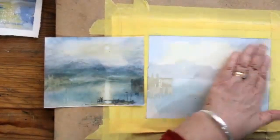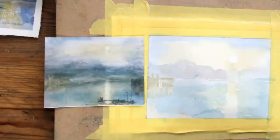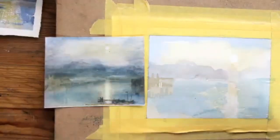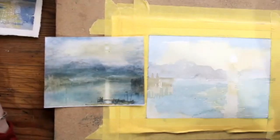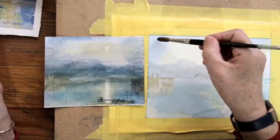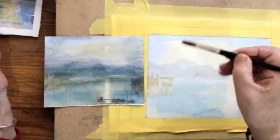The next stage — I would like to develop the sky a bit. My sky is now dry, and if I put wet paint on there, what's going to happen? You'll get an edge. Yes, I will get an edge. So if I want to try and keep this kind of watery, fusing look, I think I'm going to have to apply a bit of clean water over the areas I want to work on — just over the sky area and around the moon area, because I'm going to put some slightly stronger yellow-brown there.